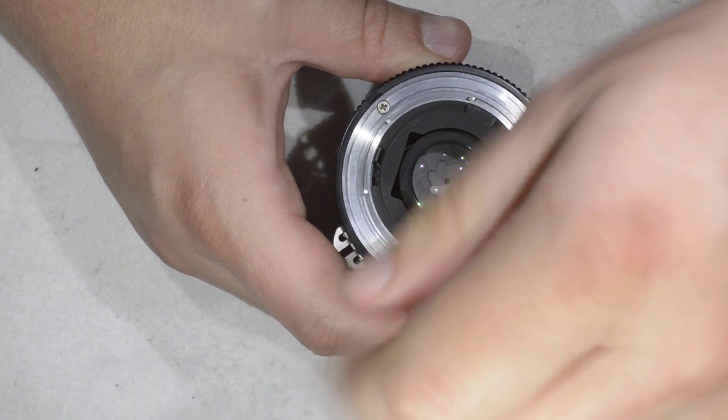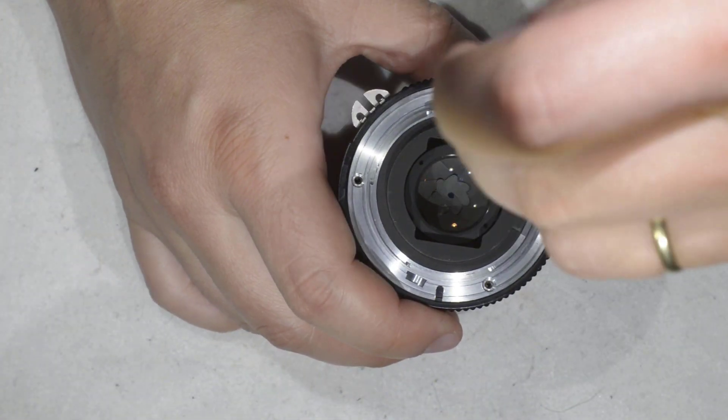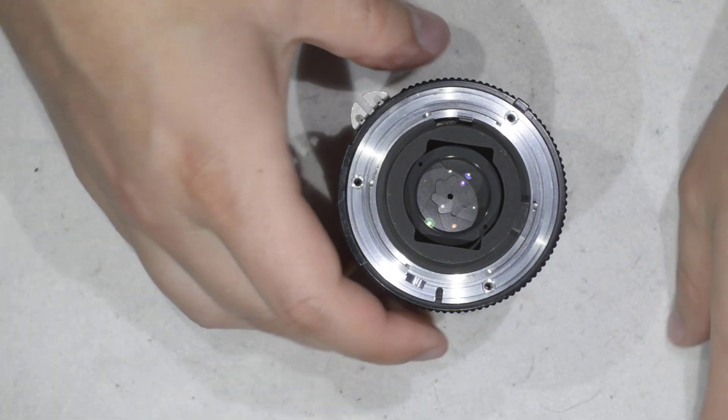I'm sharing this from experience, because the first time I tried this lens I was stuck — I destroyed one screw head, and now I have a lens with one screw missing.